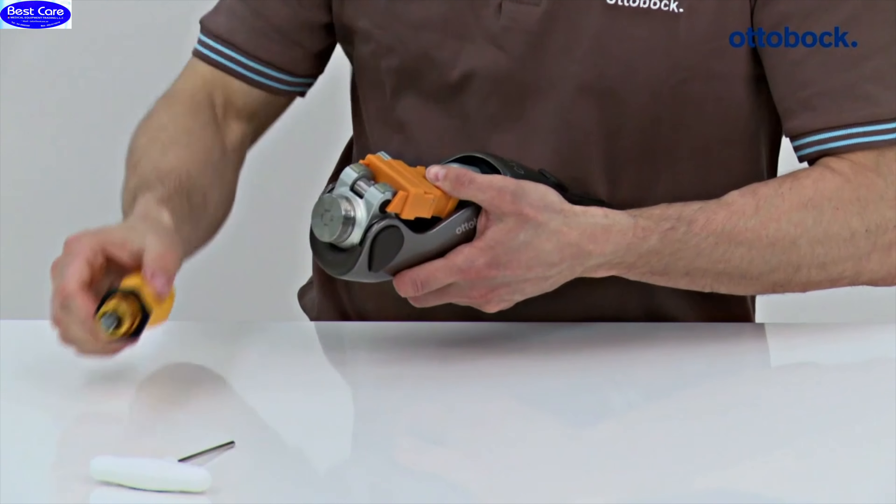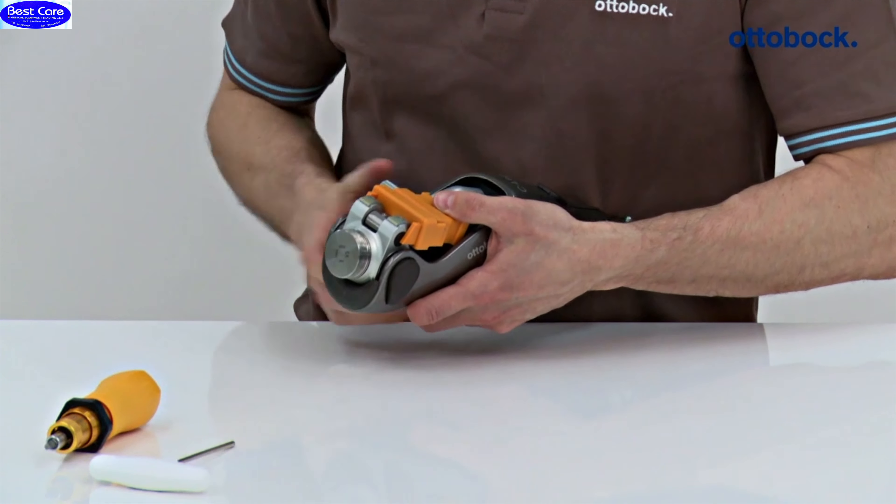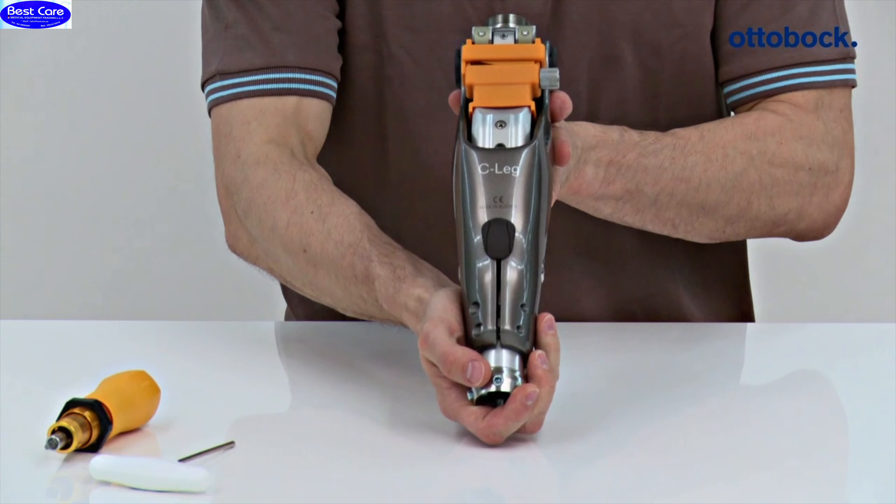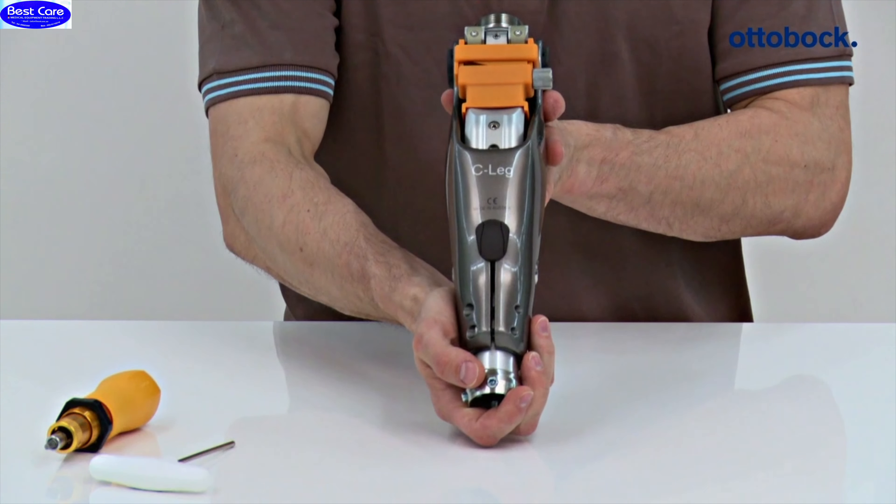If you don't have a torque wrench with a suitable range, then turn the adjustment screw 10 turns further using a size 4 Allen key. The knee joint is now in the correct position for bench alignment.